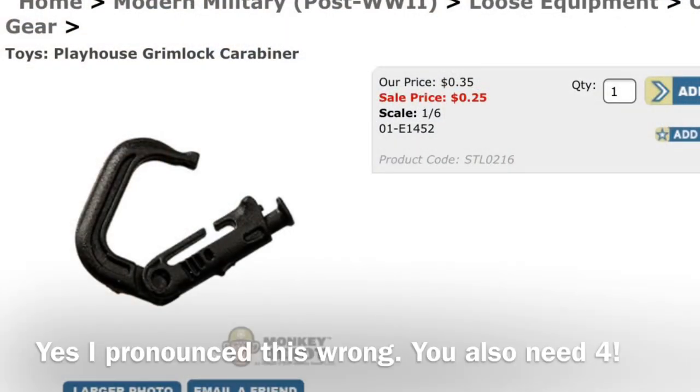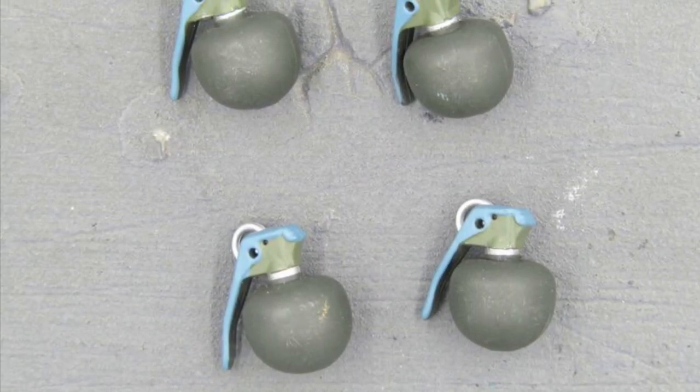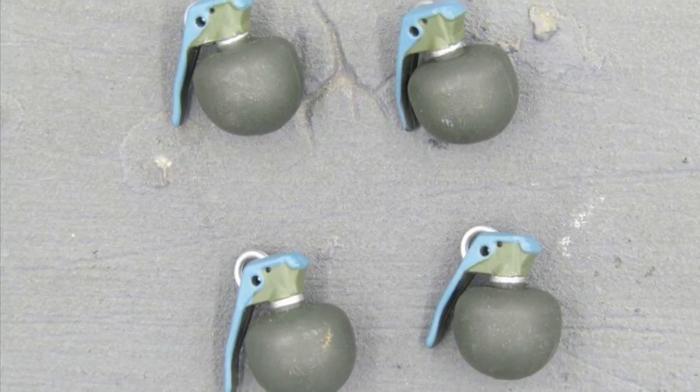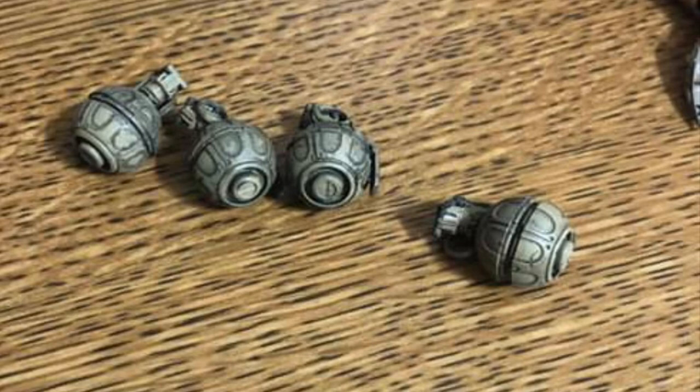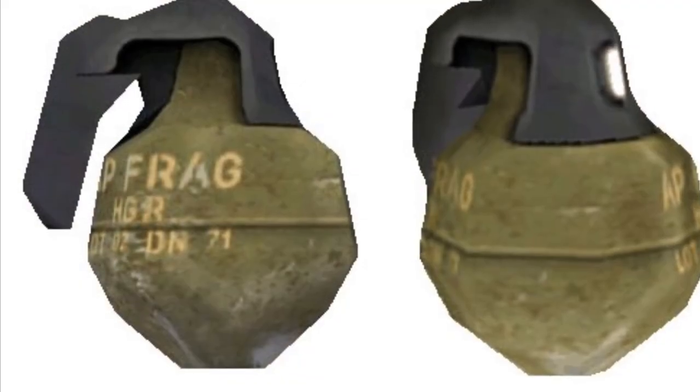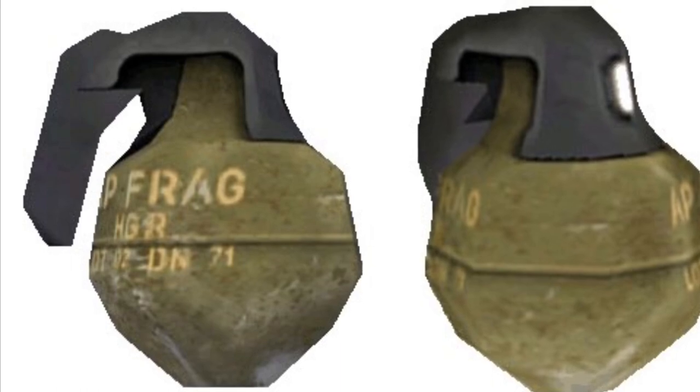You'll also need a Grimlock carbine — I wasn't in the military so I have no idea what it is, but you'll need one. I also made some custom frag grenades by combining two grenade styles: I took the top of one and the bottom of another, glued them together, and painted them green. I still need to paint the tops black, but here's a good idea of what they look like with a wash. Compared to the Halo 1 game model they're not perfect, but put together they mesh really well.